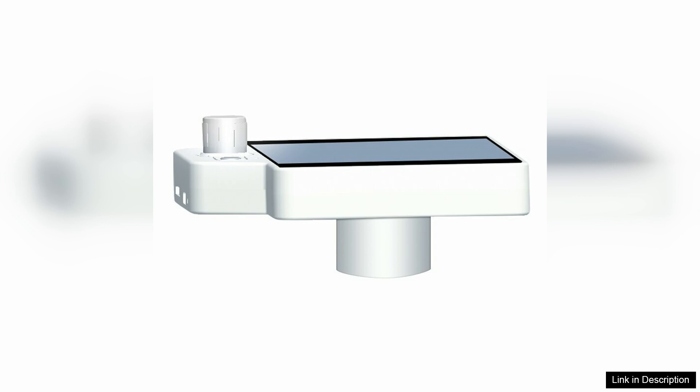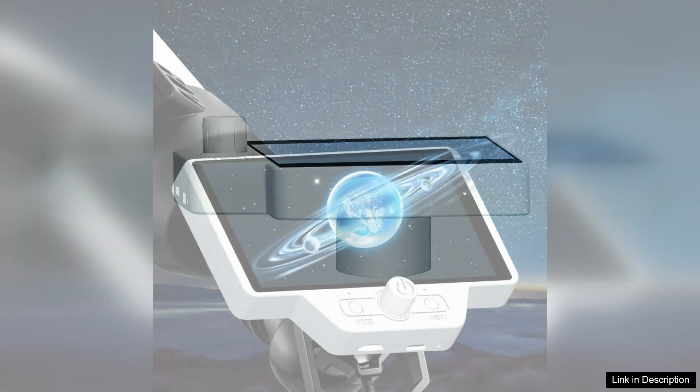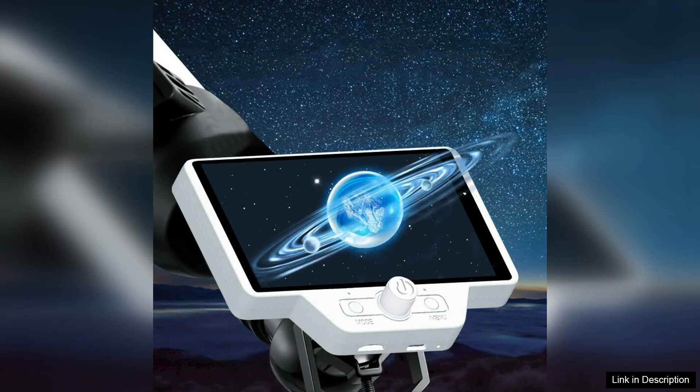One of the standout features is the ability to wirelessly transfer images to your smartphone or tablet. This means you can easily share your astronomical discoveries on social media or with friends and family in real time. The built-in rechargeable battery also ensures that you can enjoy extended viewing sessions without the worry of running out of power.